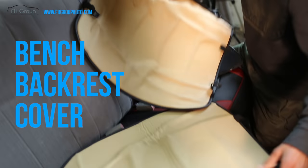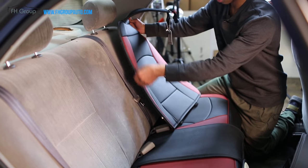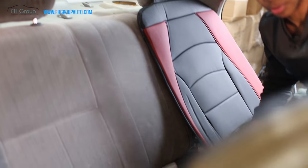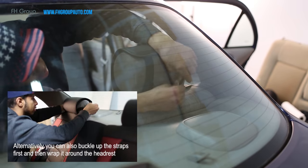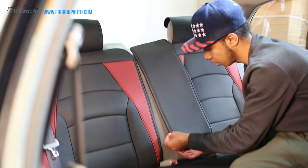Now for the back cover — also three pieces. This one is for this side right here. As we can see, it has a zipper. Put the headrest on, then we can put on the other side. Make sure you go under the seat belt.